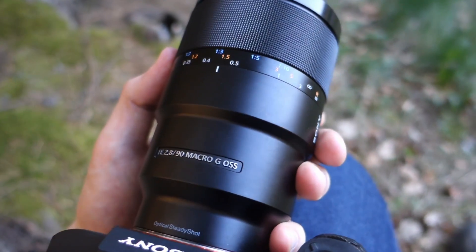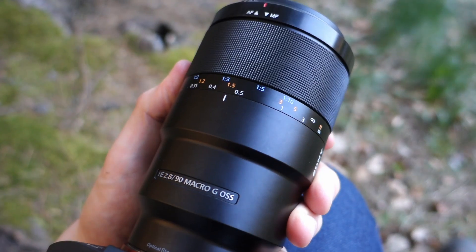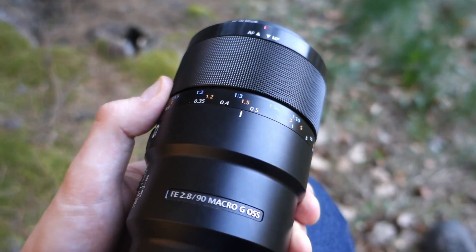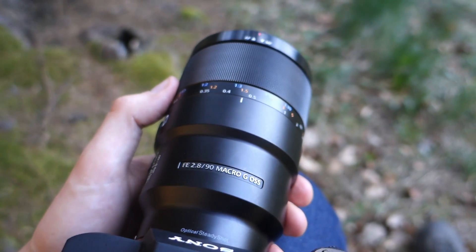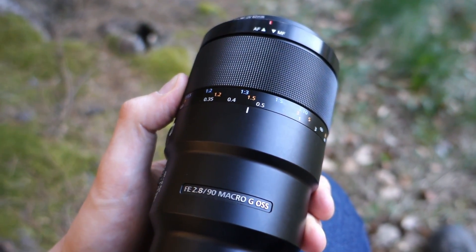This lens is definitely not something for a budget shooter, but if you're willing to make the investment — around 1000 euros here in Germany — you will get excellent image quality, and we'll look into that now.